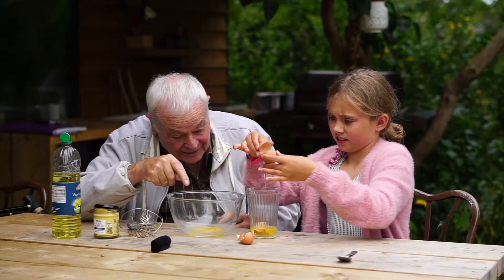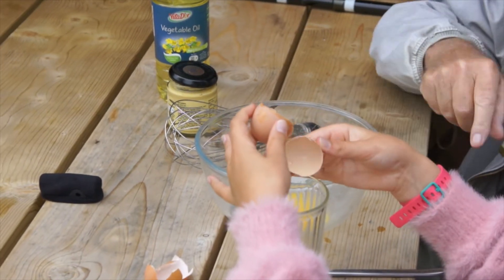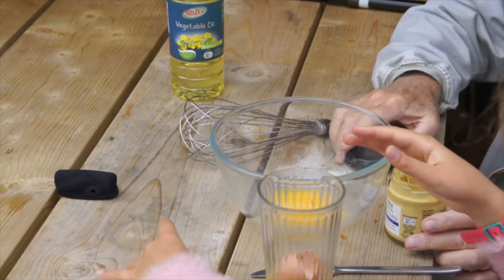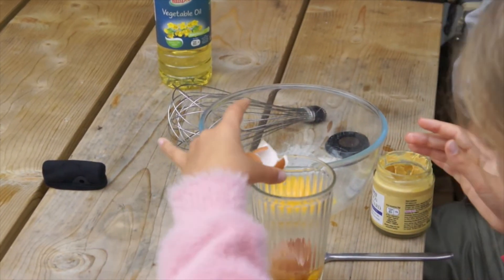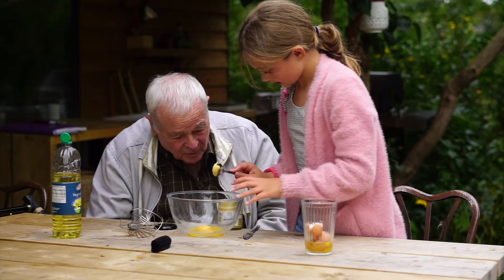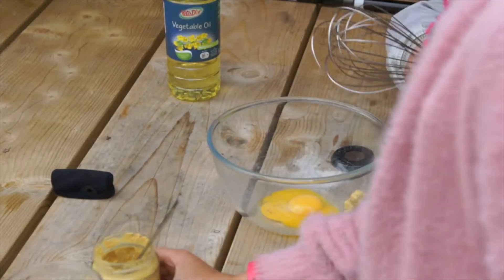Now we're putting the yolk in there. In it goes. And now a smidgen of Dijon mustard — what you made a teaspoon for. Now start whisking that together.